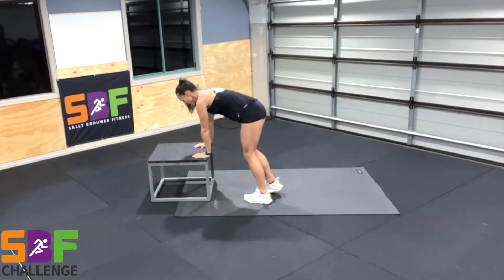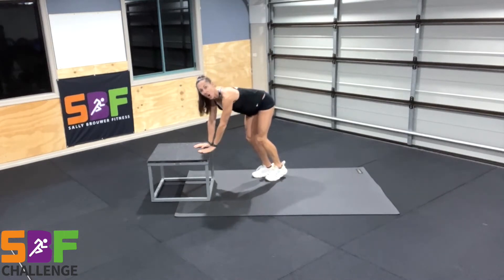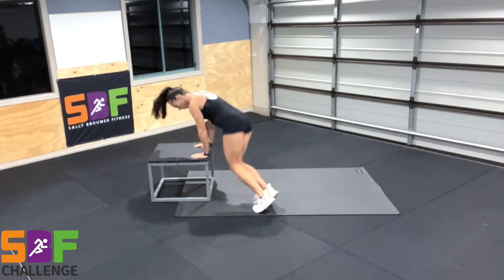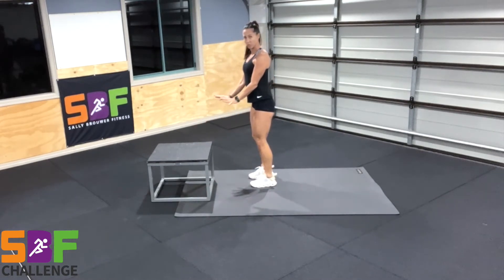Hands are placed about shoulder width apart. Easier option is to land one foot at a time, so you're trying to get your legs higher than the level of the step, or heels come up towards your butt and both feet land to get up. Making sure abs are in nice and tight, strong through your arms.